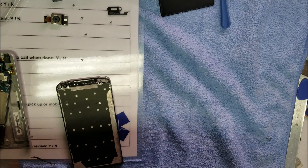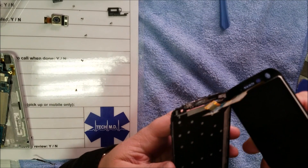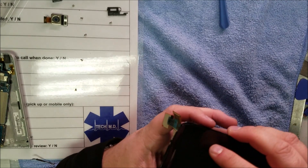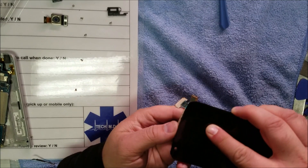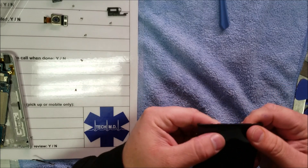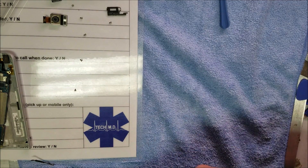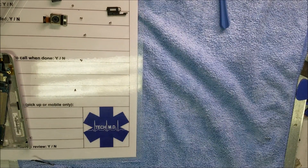Alright, now that we got that on there, this glue dries pretty fast, so let's get it in there. Any excess super glue — or crazy glue — all you have to do is just wipe it off with some acetone, pretty straightforward, especially if you get some on your fingers.